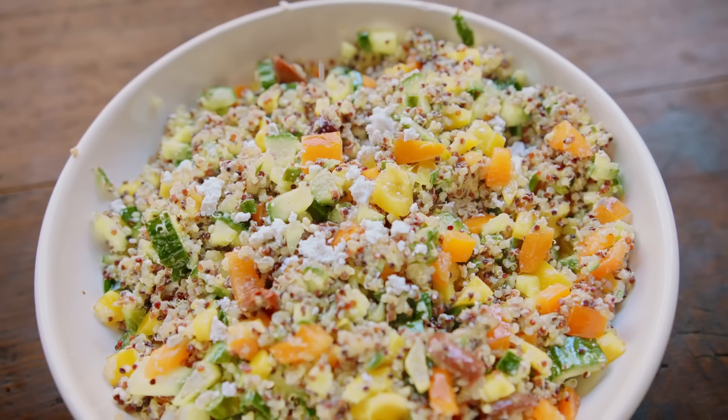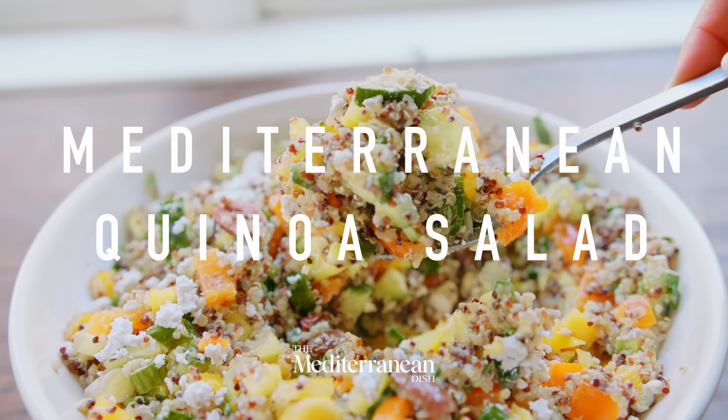Here is a salad that is loaded with texture, color, and flavor — plus you can prepare it ahead.